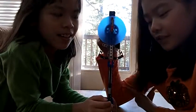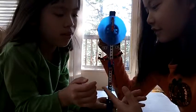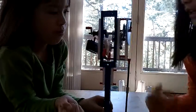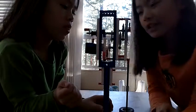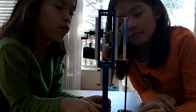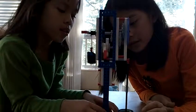Hi Jake, we are going to show you our Lego pendulum tick clock. It is called a compound machine, which means it has two or more simple machines.